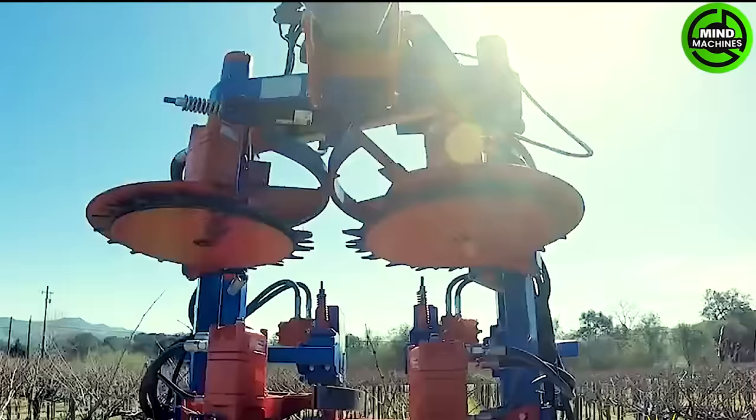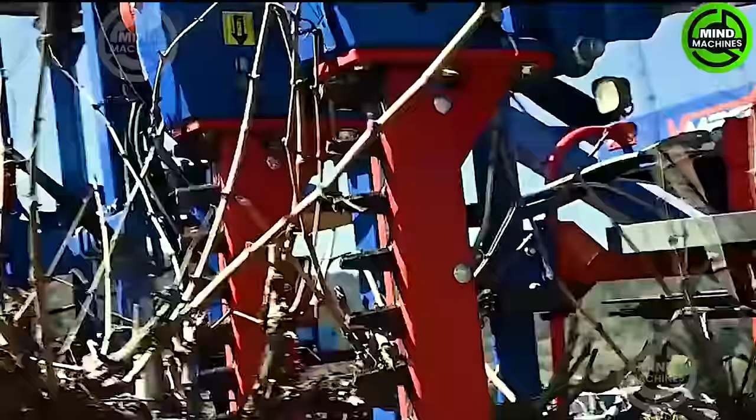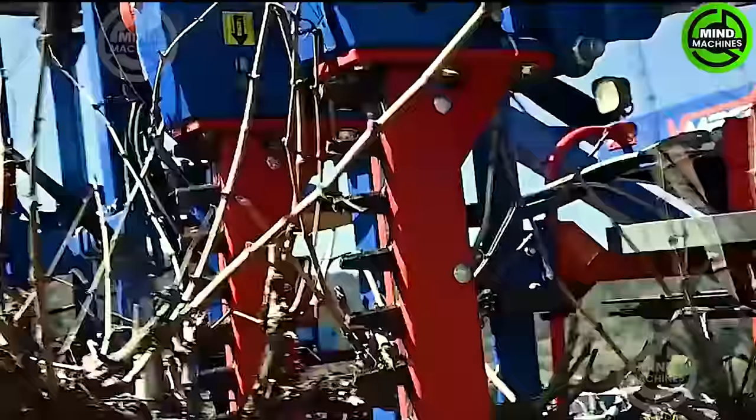Economical, fully automated winter pruning is now a reality for wine grape vineyards. The innovative solutions streamline the pruning process, addressing challenges related to time and labor constraints in vineyard management.